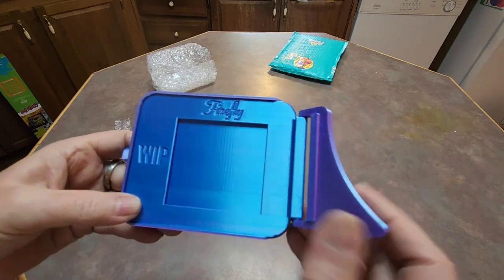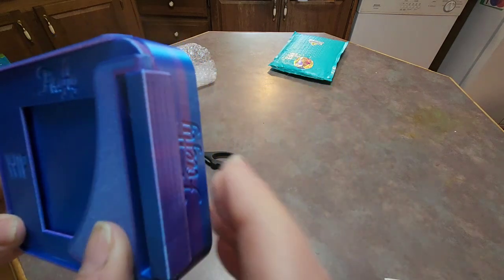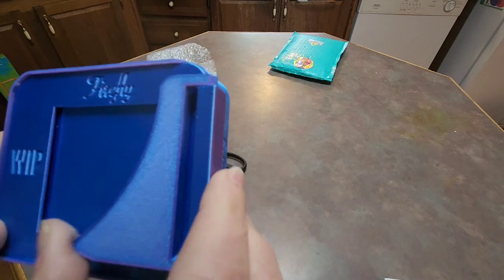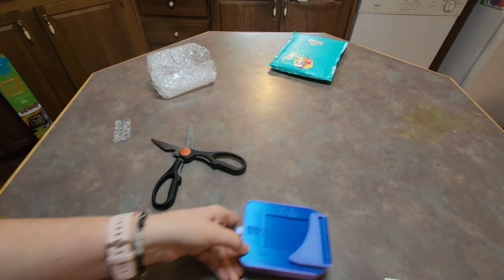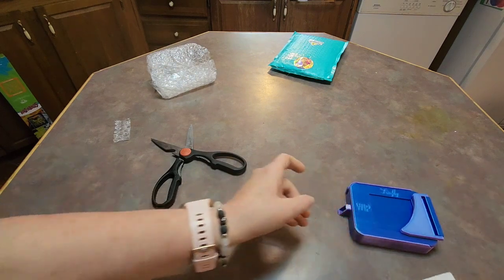Isn't that neat? I'm not sure what this is for — I'll have to watch some of their videos. But that is neat. That is a neat tray.